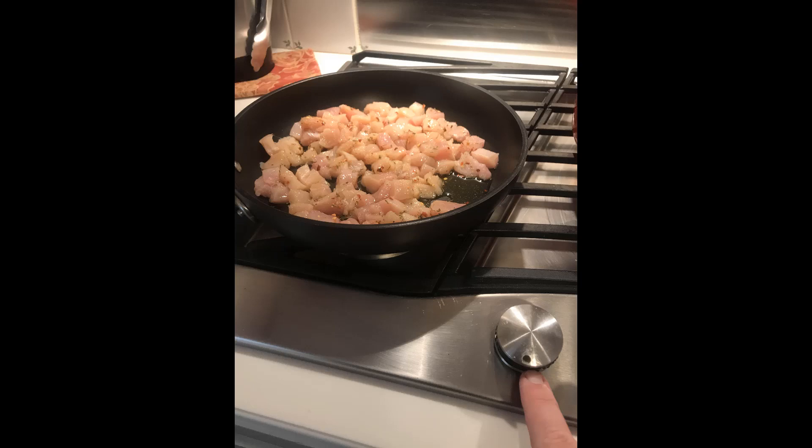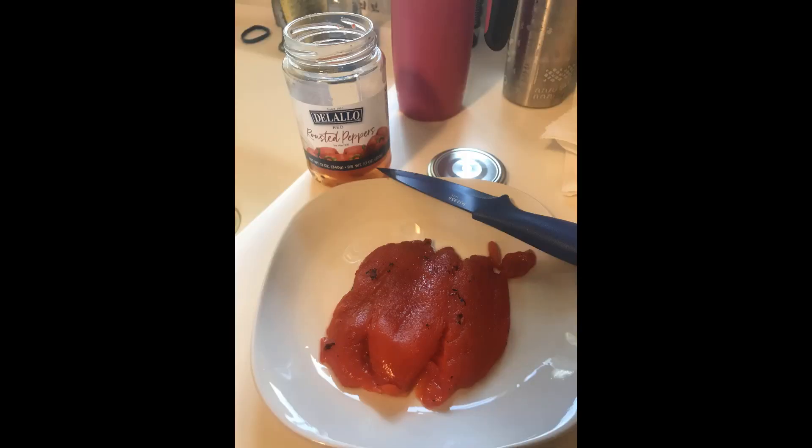While it's cooking, go ahead and chop up maybe half a jar of the roasted red peppers, about the same size as the chicken — could be smaller, could be larger, whatever you prefer. Once the chicken is about halfway done, throw that into the pan as well.